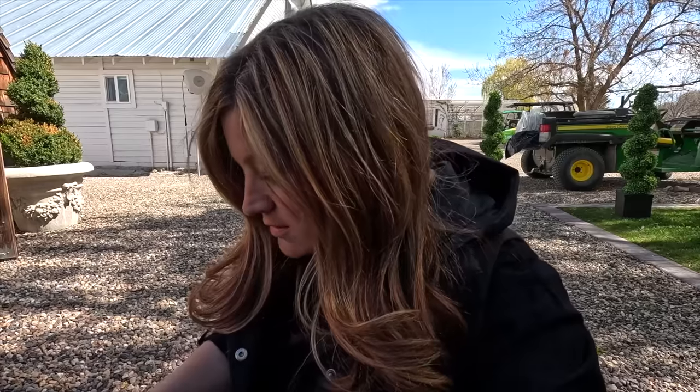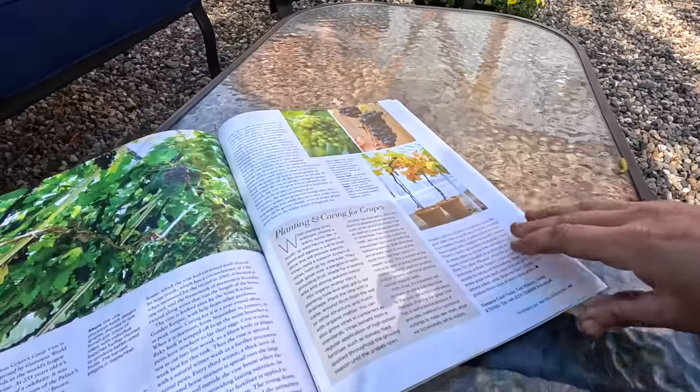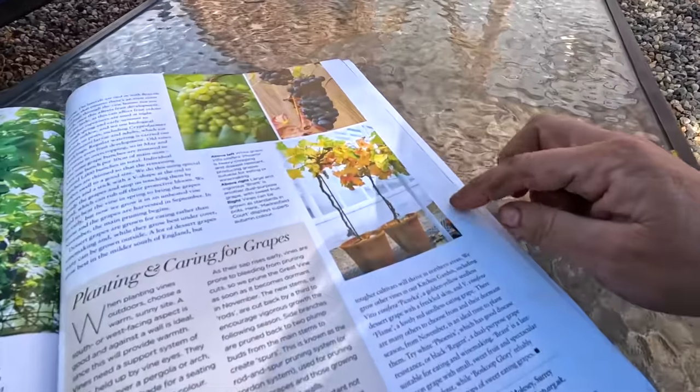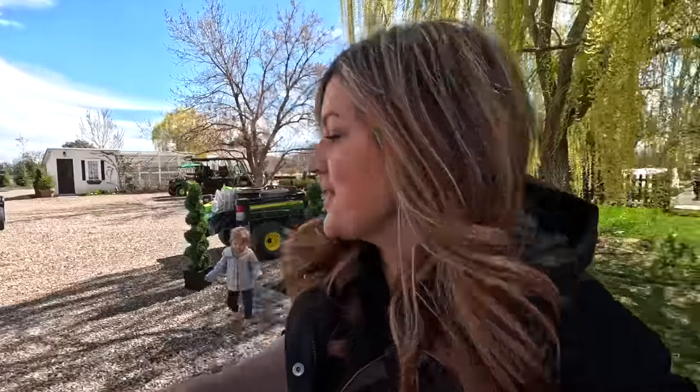This whole article is called 'A Fine Vintage' and it's about the grapevines at Hampton Court Palace — it's so beautiful. I just thought that was the neatest idea, so I had to wait until the garden center had some grapevines.